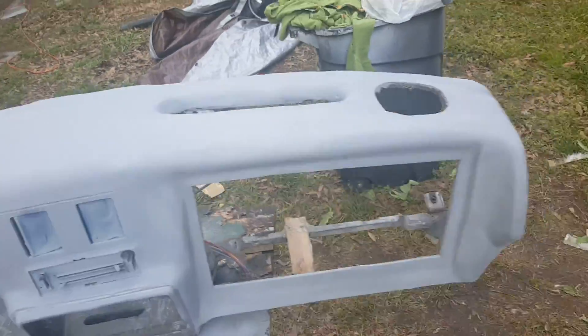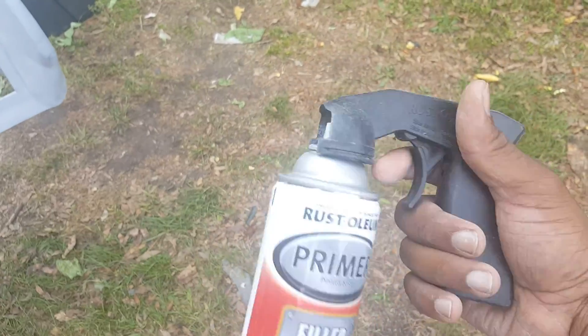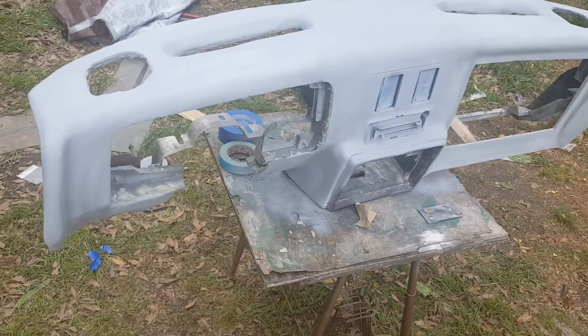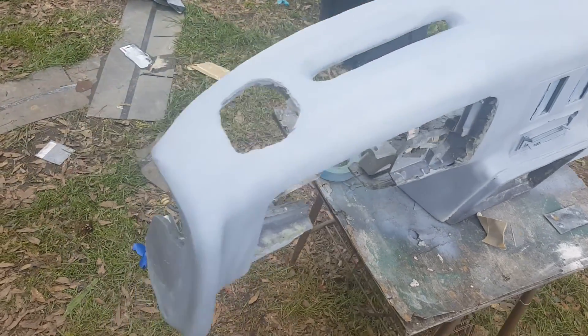I used this filler primer right here that everybody uses — just shot it out the gun. But I'm gonna go down to Auto Quest and get some of that 2K primer, because I'm gonna shoot it with the spray gun.